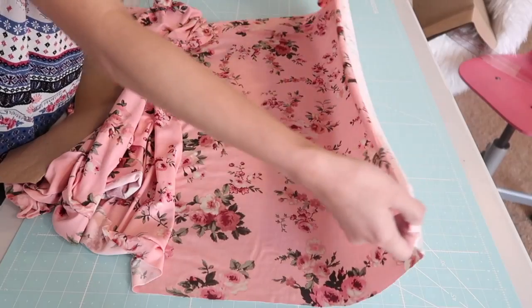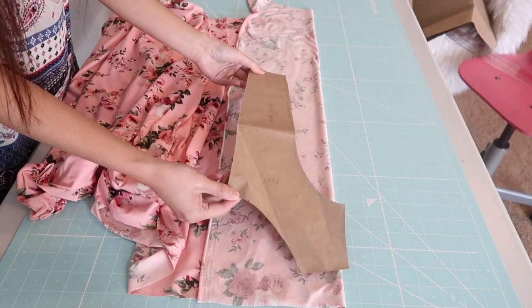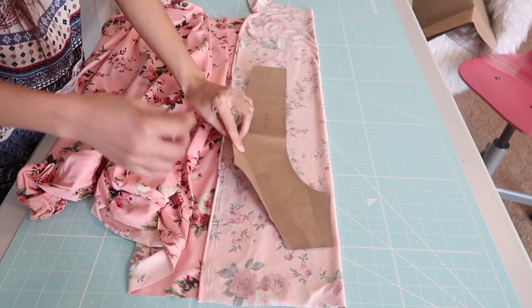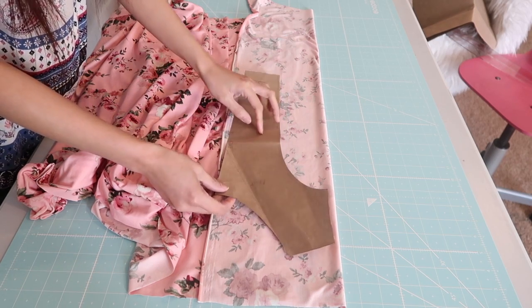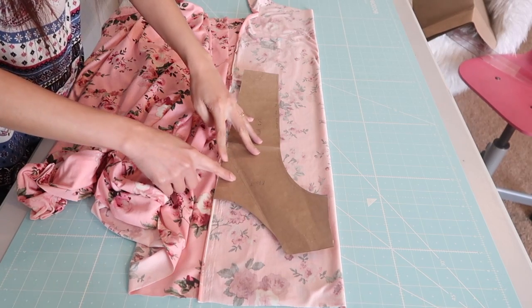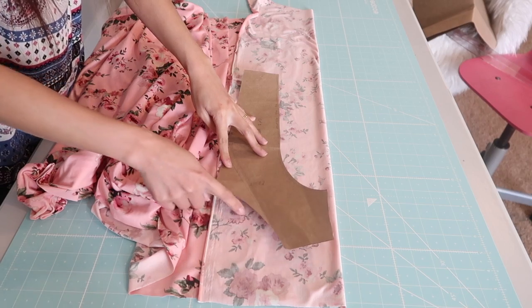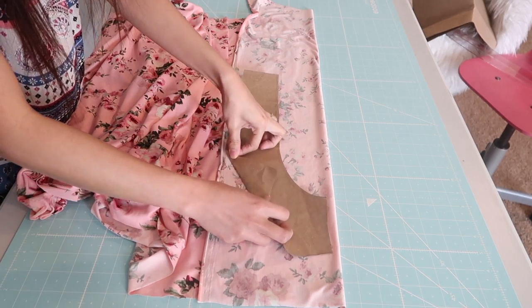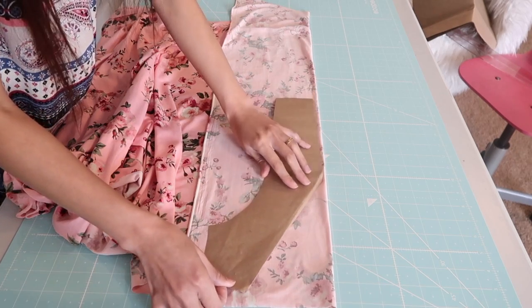With that being said, let's go ahead and get started! The first thing I will do is fold the fabric like this so I can cut out the front bodice. If you don't have your own front and back bodice patterns yet, I have the links in the description box below. As you can see, the neckline on this one is actually round but I'm just going to simply fold it like this so it will be a V-neck.